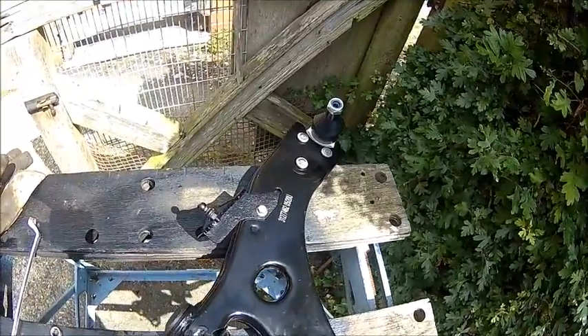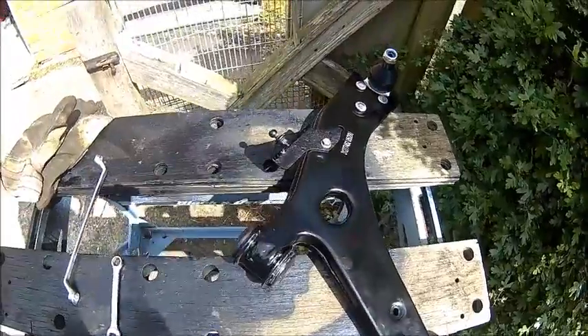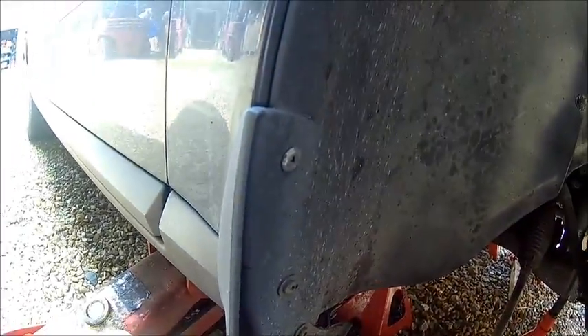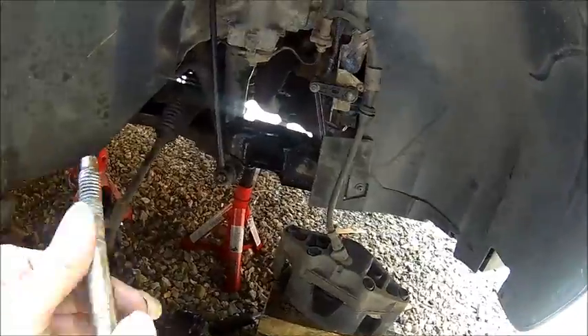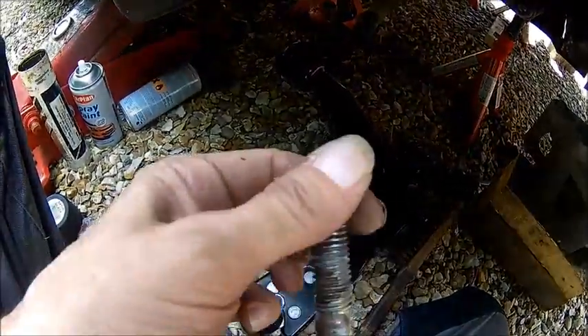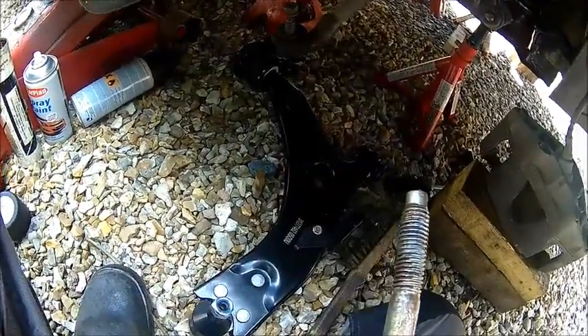We gave that a lick of paint, so it's ready to fit. Just going to grease the bolts — some copper grease, especially on the shaft, so it doesn't seize, because they might need to come out again at some point.